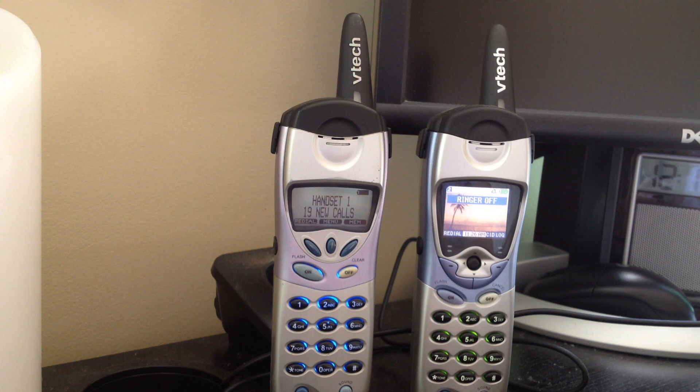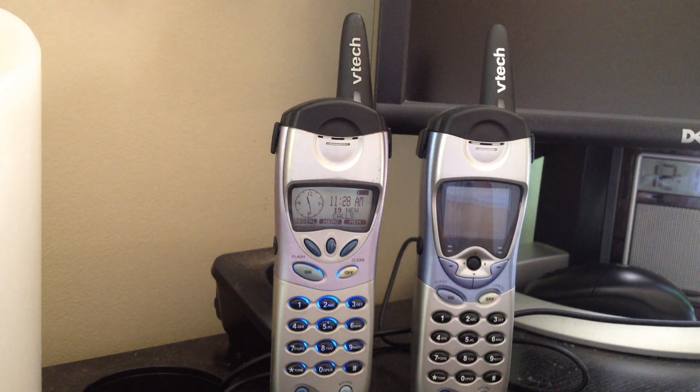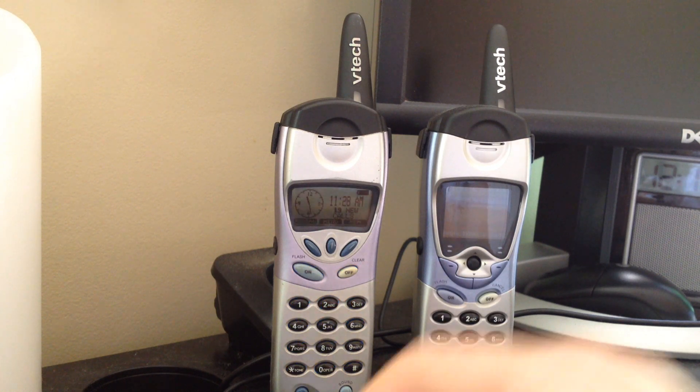What we're going to do in this video is test the sound quality of the speakerphone on these two telephones, because despite their similarity, the speakerphones are actually quite different. I'm going to call my call waiting voicemail and we'll listen to the menus on there to get an idea of the sound quality on these phones.